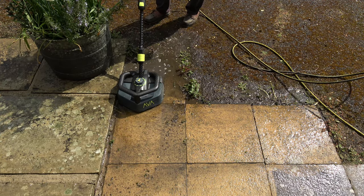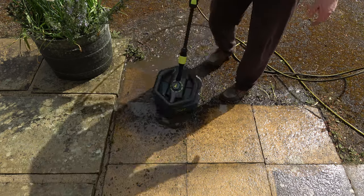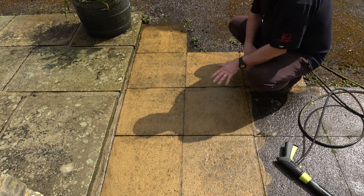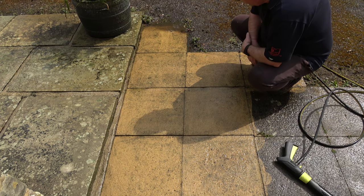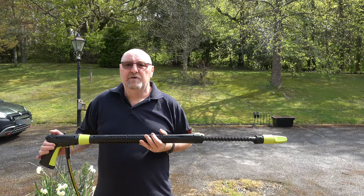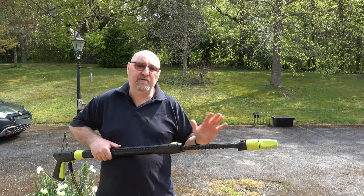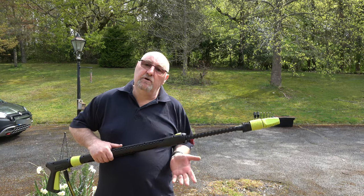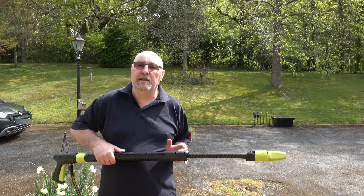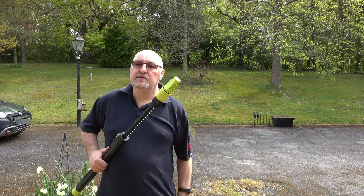I've got to say this power washer is really quiet. The patio cleaner is way quicker than using the turbo nozzle. I can see a slight difference — the turbo nozzle is slightly better but only marginally. These are really dirty slabs; if your slabs are in reasonable condition the patio cleaner would be a really quick way of doing things — it's horses for courses. There's not an awful lot of difference between the two. The turbo nozzle is more aggressive and does a better job of deep cleaning, but the patio cleaner is way quicker. If you've got a large patio it might be worthwhile investing in a patio cleaner, but for a deep clean the turbo nozzle is the way to go.